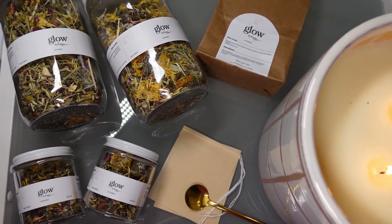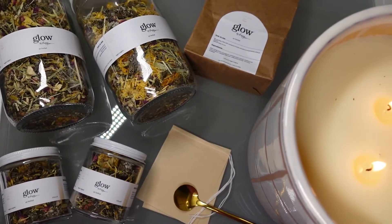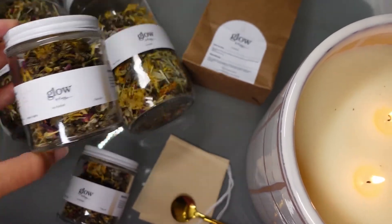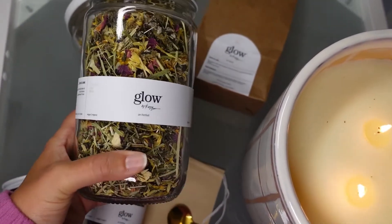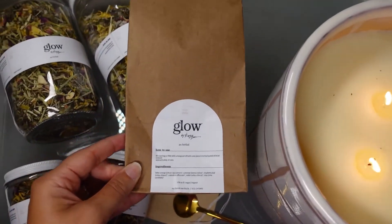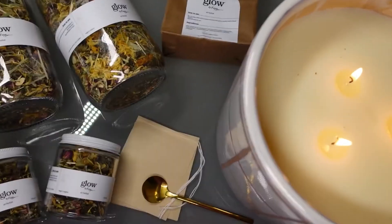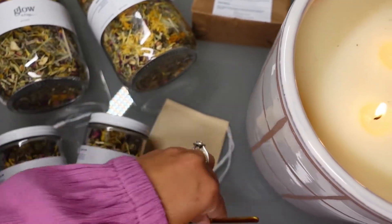These herbal steams are so easy to use in the treatment room. They come in these beautiful glass jars — this is the small jar, which holds about 10 uses, and this is our large jar, which holds about 56 uses. We also offer a refill bag that comes in this nice paper bag so you can refill your glass jars; this holds about 20 uses. I also recommend getting the cold spoon to easily scoop your herbs.